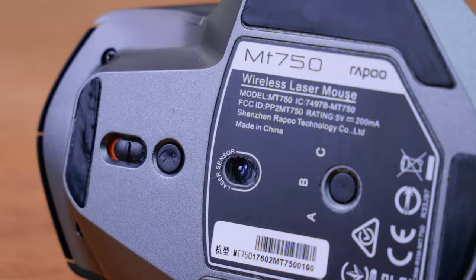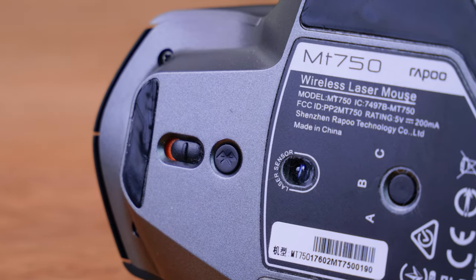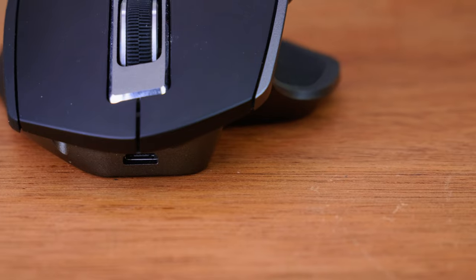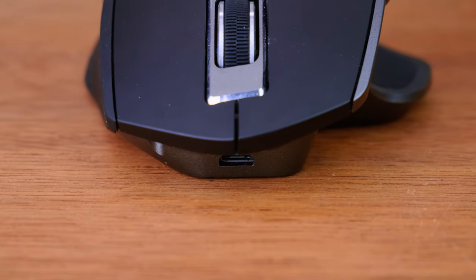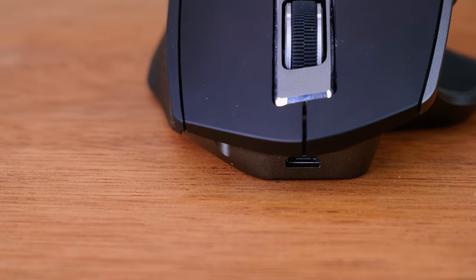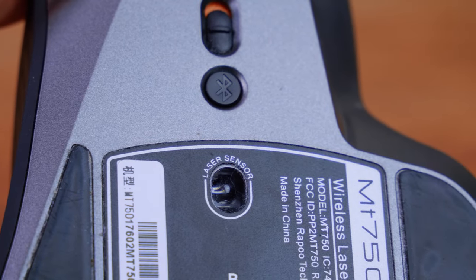Flipping underneath this mouse we get the on/off switch with the micro USB charge port just above it. This allows us to charge up the mouse as there's no need to install any batteries, thanks to the fact that it features a 200 milliamp hour rechargeable battery. Just below the on/off switch we also get a Bluetooth pairing key, the laser sensor itself, and of course the multi-mode switch.